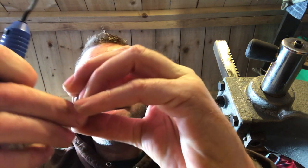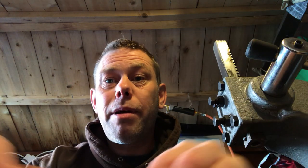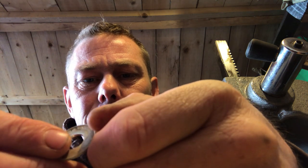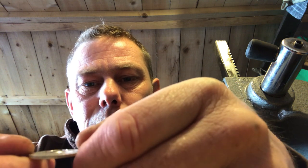Use the deburring tool, go round one way, then turn it round and go the other way. If your coin is silver or 50% silver, save your bits from the deburring. Then inspect the inside and make sure it's dead smooth — and that's looking pretty good.